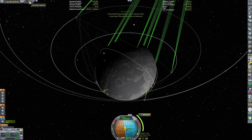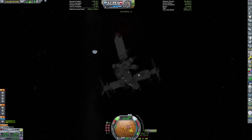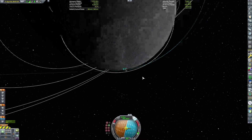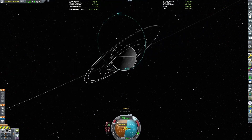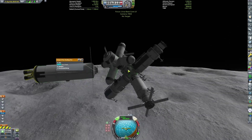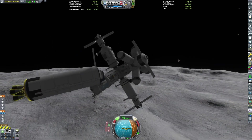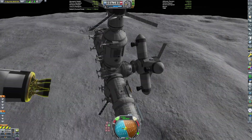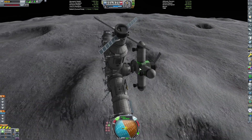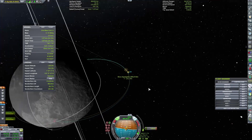Now it's time to insert into orbit around the Mun, except my communication network has failed me, and I have to wait a bit to do a slightly less efficient maneuver to insert into orbit. But we get there in the end, and now we need to lower our orbit into the proper orbit for landing. However, as we're burning, the engine fails as it runs out of burn time, so I quickly jettison the spent stage and try to activate the RCS on the surface base.